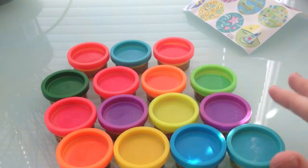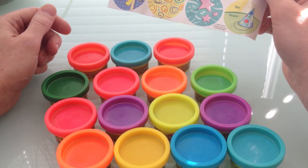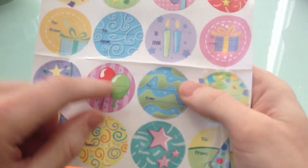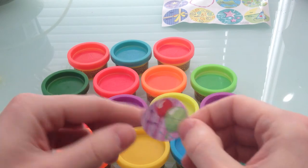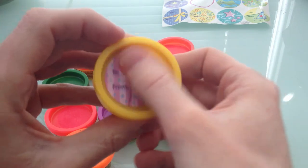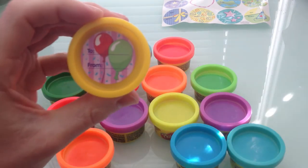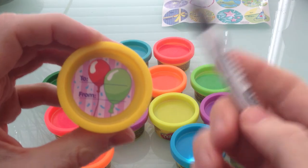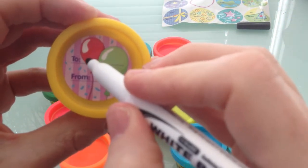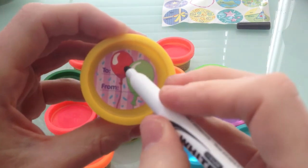Now we're going to have some fun. First thing we're going to do is put a label on. I kind of like this one with the balloons. Watch how it works — it's like a sticker. You take the sticker off and put it on the yellow one. Look at that — now it says 'to' and 'from,' so we can write who we're going to give it to if it's a gift.